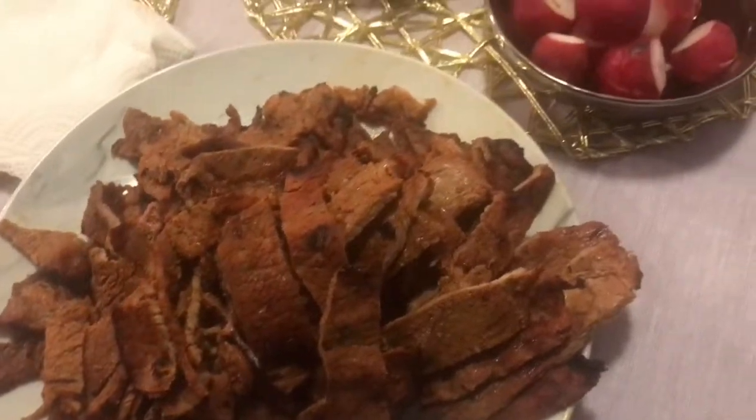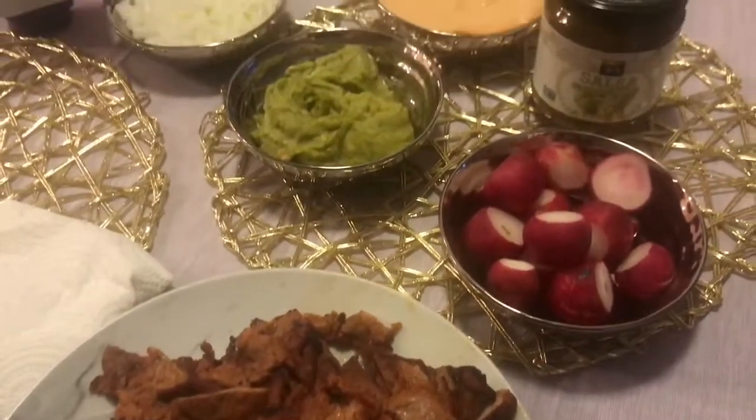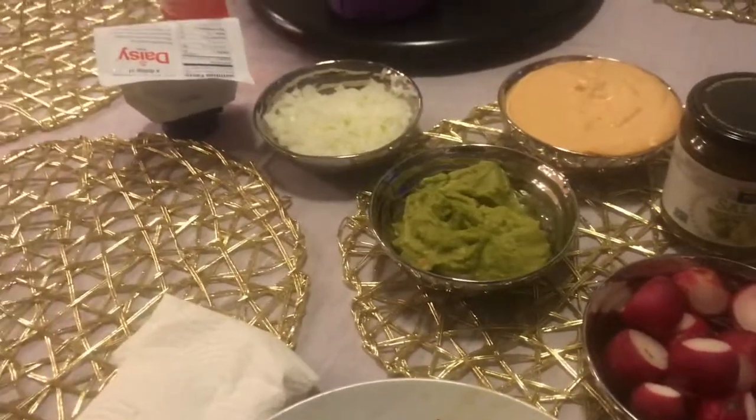All right you guys, so our carne asada is done. We have radishes, we have guacamole, we have the tuna dip, we have green salsa, we have onions and sour cream.